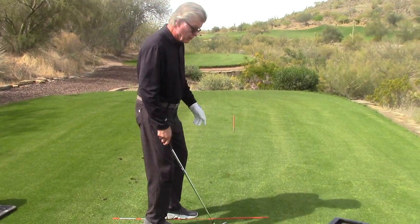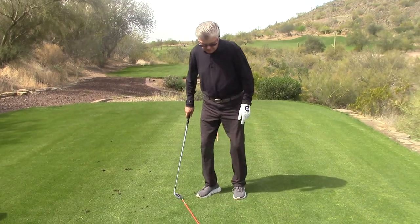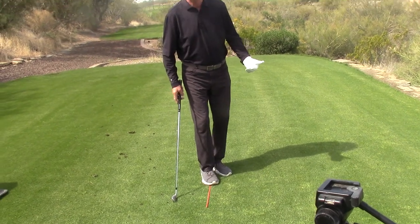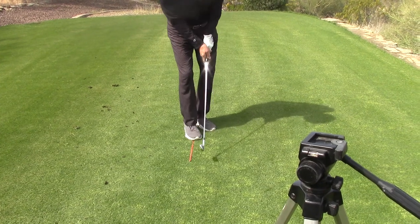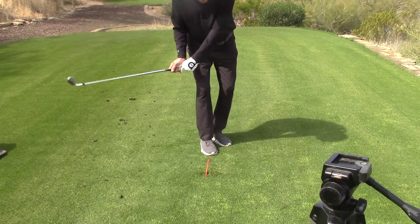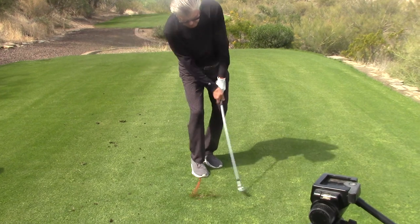So as I turn this around, I have people stand on it — weight forward, like a chip or a pitch. And I have them practice seeing how many times they can hit that plastic with the divot in front of the plastic. Your hands start in front, and then you smash into that plastic.